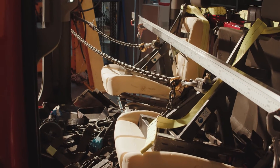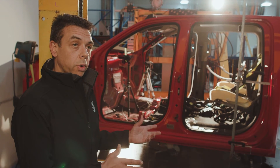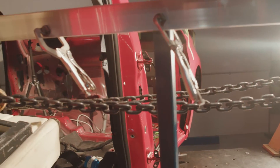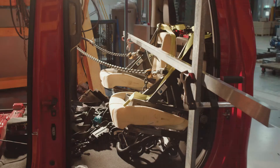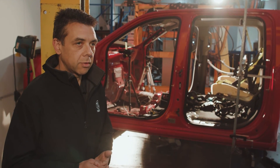This is our seat belt and seat anchorage test rig. The purpose of this machine is to produce all of the reports that we require to hand into the government for our certification. The government sets out a bunch of design regulations that specify the allowable amount of displacement as you apply a load to an anchorage point on a chassis. That report then gets submitted to the government and forms part of our ADR submission.